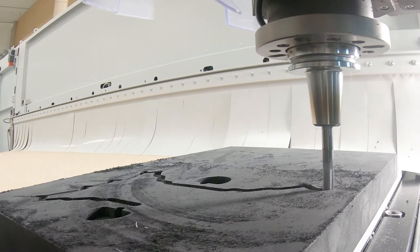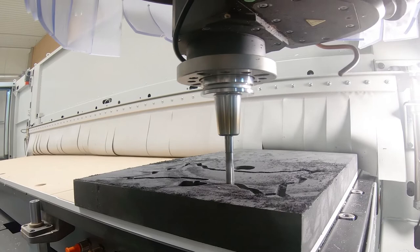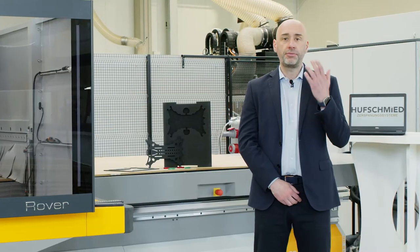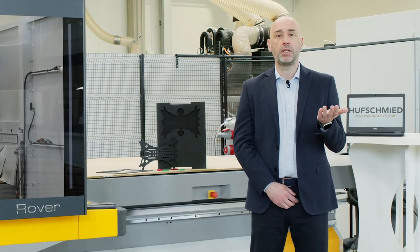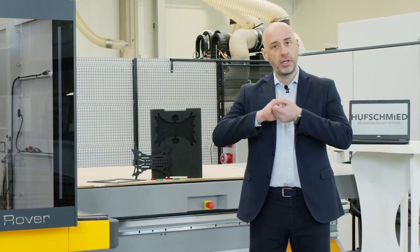Today, we are going to see a Rover equipped with a set of Hushmid tools dedicated to processing foam. Only with the perfect coordination between the machine and the tooling can the perfect solution be obtained.